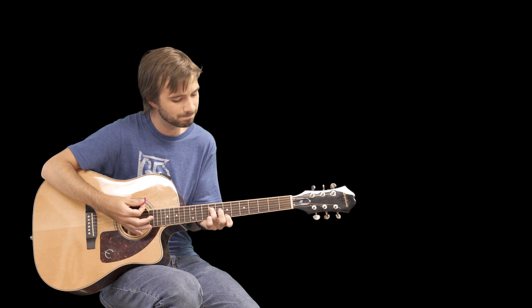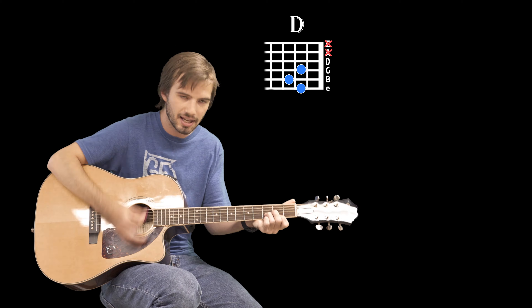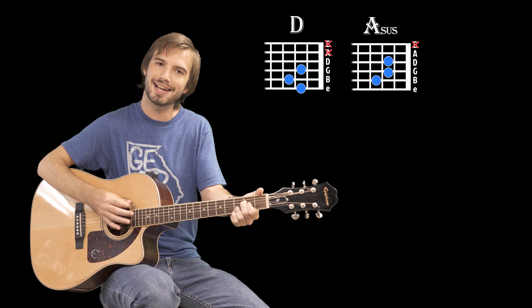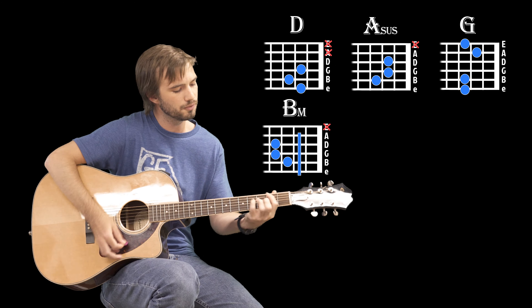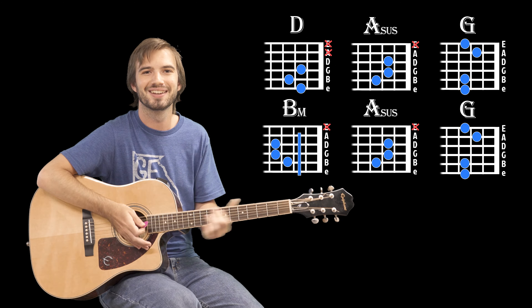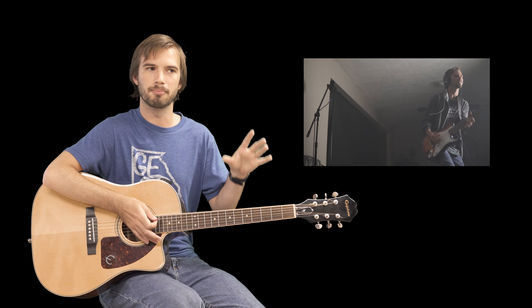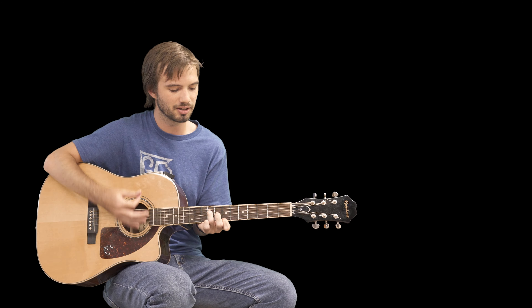Once you're done with the chorus, you're gonna go straight into the intro again, straight into the verse. [sings] "And you can't find the tears that ain't coming, or the moment of truth in your life." So after the second chorus you're gonna have the solo portion of the song. My version's a little bit shorter, so basically during the whole solo, all you're gonna be doing is the intro.